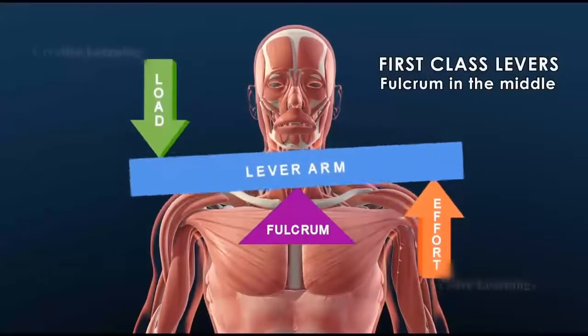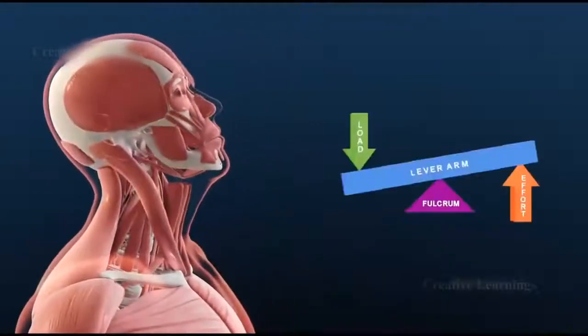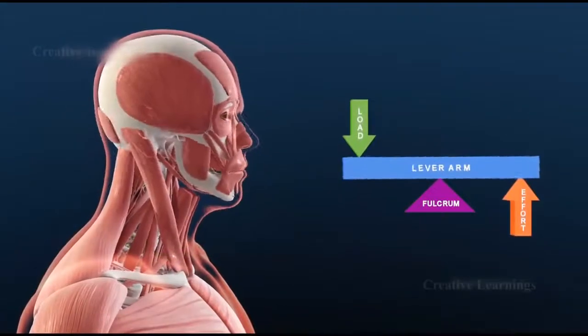First class levers have the fulcrum in the middle, like a seesaw. An example is the joint between the skull and the atlas vertebrae of the spine. The spine is the fulcrum across which muscles lift the head.